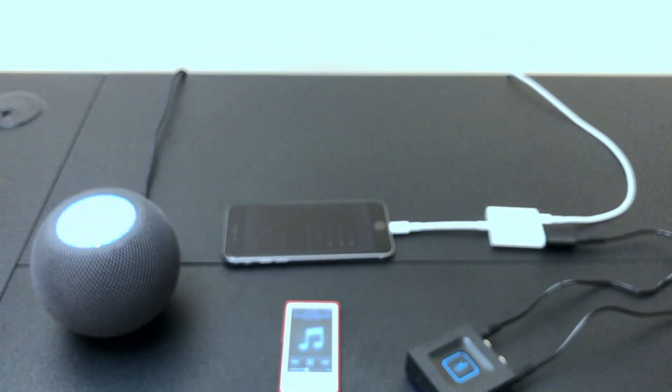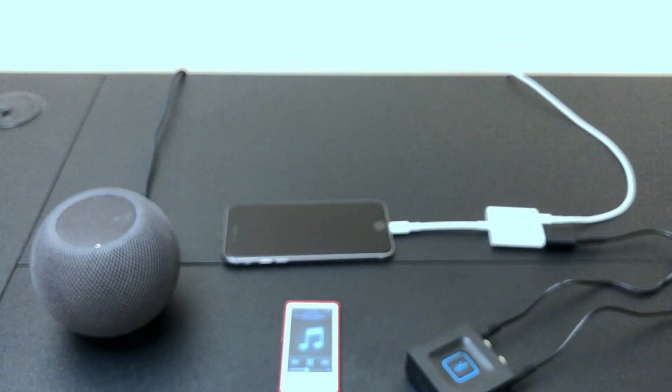Hey Siri, volume down two. Okay, media will play softer. This sounds pretty good. You're not going to mistake it for AirPlay quality, but it works great in a pinch.